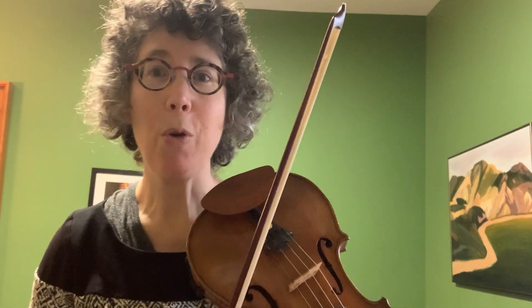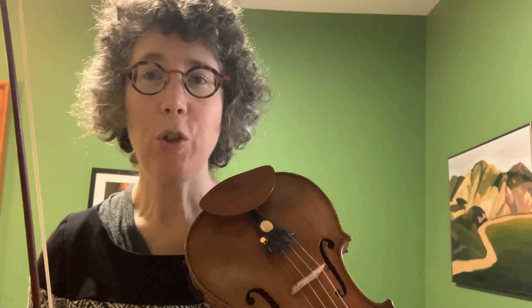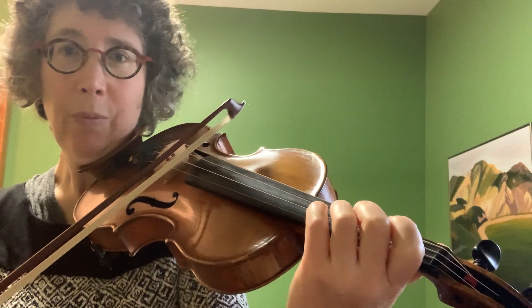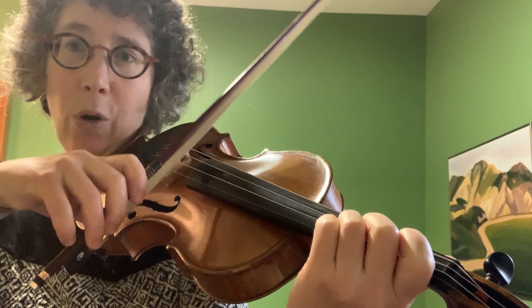Hi. Fourths are important to practice and I'll show you a few different ways to do that. If you're just starting out, just play broken and start with open string in an easy key. So the third finger is a fourth.